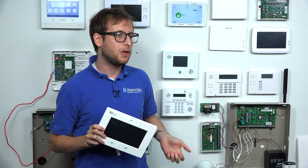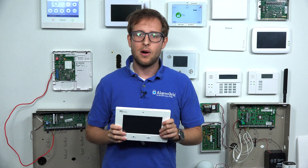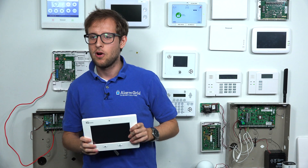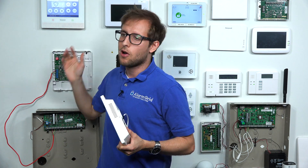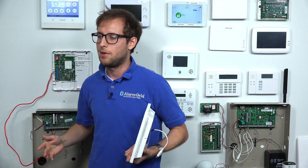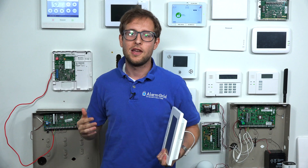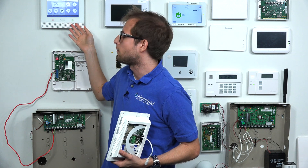The IQ Panel 2 Plus won't do HomeKit either — we're hoping it may be added at some point. But right now, the only system we have that can do HomeKit is the Honeywell Lyric controller right here. Also, the DSC IOTEGA can do it, but it doesn't offer end user programming. So if you're looking to get a HomeKit alarm system, we would strongly recommend the Honeywell Lyric controller.